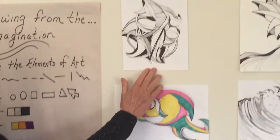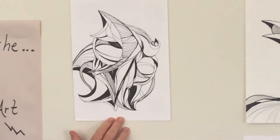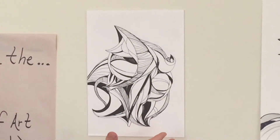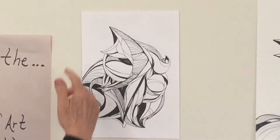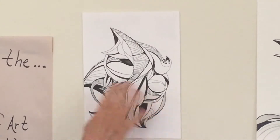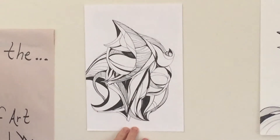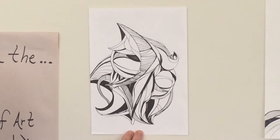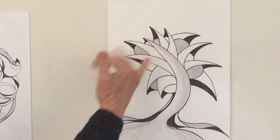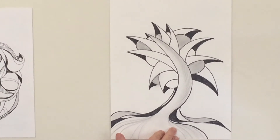Just take a look up here. Remember, they don't have to look like anything. We're just using line and shape to start with, and then we'll add value in there. So that's one example. Here's another — this one kind of turned into a sci-fi tree. Again, it could look like something, it doesn't have to.